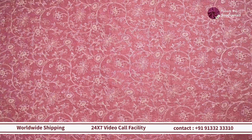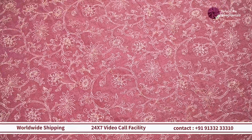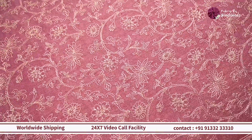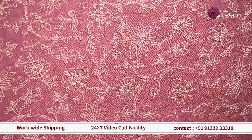The first fabric we are looking at is this beautiful tissue silk with a lot of floral jhal detailing in gold zari. This one is everything rich, clean, and neat, and it is also going to look very rich as a blouse, kurti set, or a lehenga.